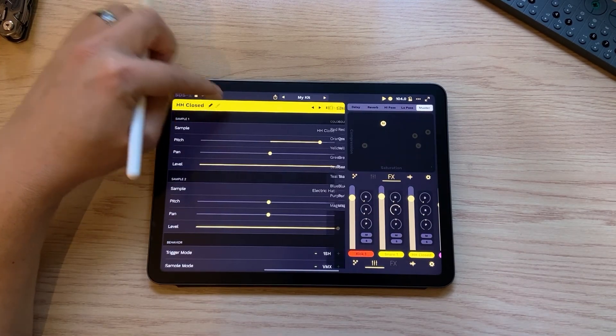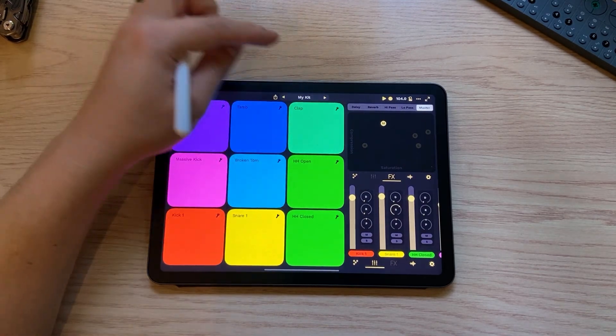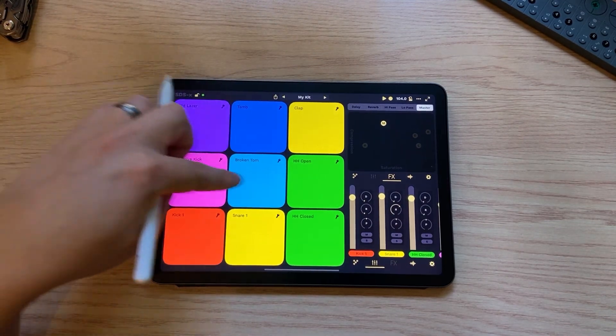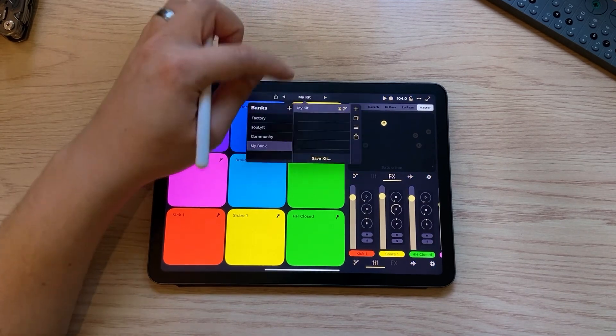I think the last thing we'll do is change a few of the colors and then save the kit. Let's make all of our hi-hats green, and let's make the clap yellow to match the snare. Nice — I think it's pretty good. Let's go ahead and save that.